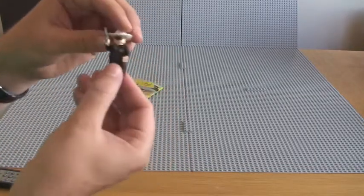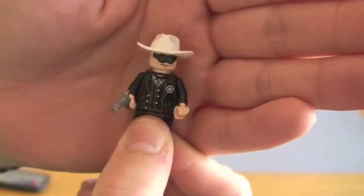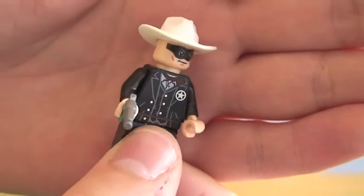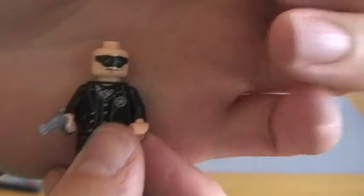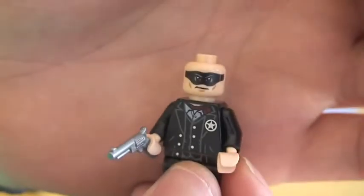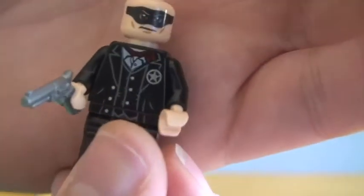And the Lone Ranger himself obviously comes in lots of the Lone Ranger sets, if not all of them — I'm not entirely sure. You can see his really cool printed front torso, some printing on the rear torso as well. Love his cowboy hat. Let's take it off so you can see his face better — you can see his face there with his mask over his eyes. Single sided. I love his front torso printed, and his little Sheriff's badge there.